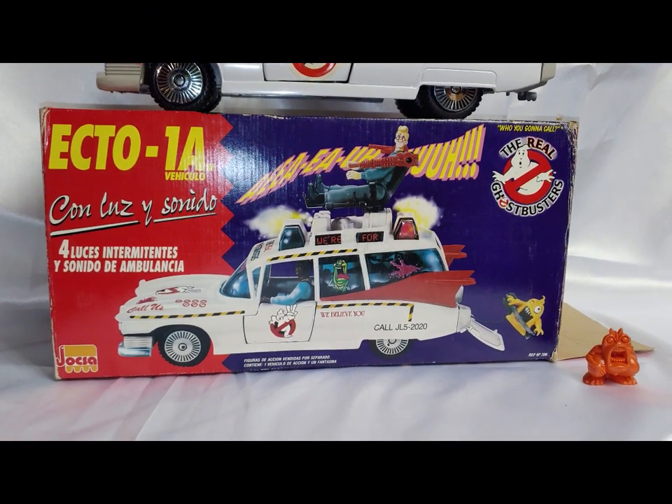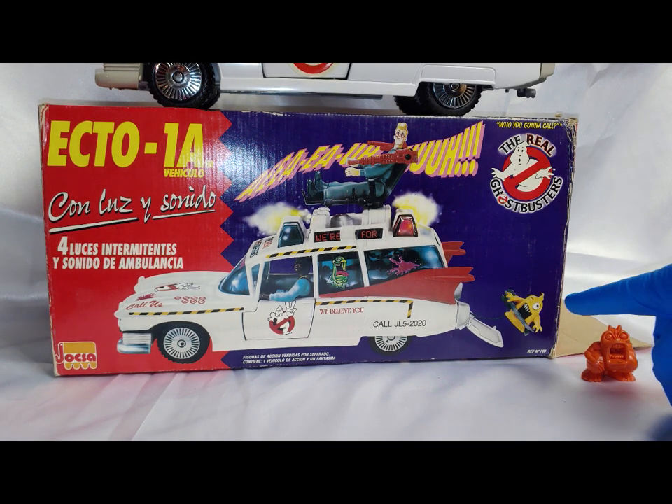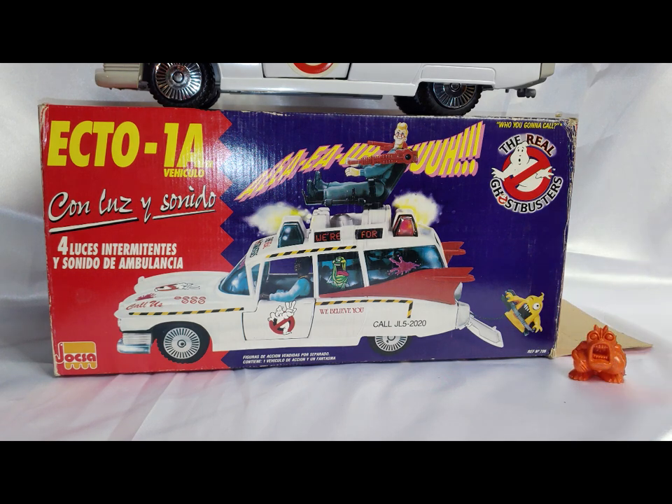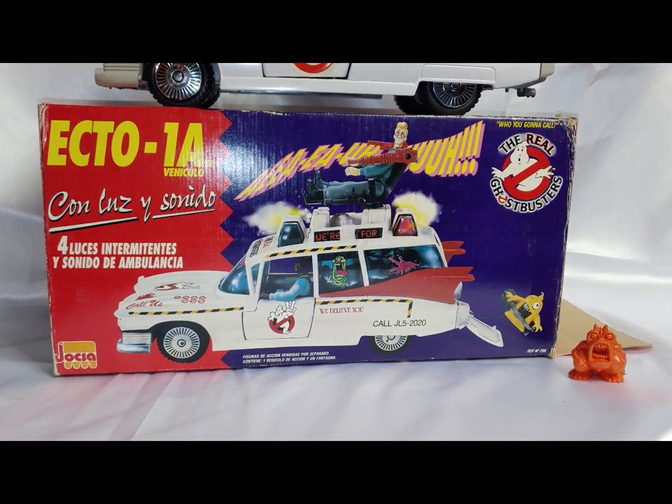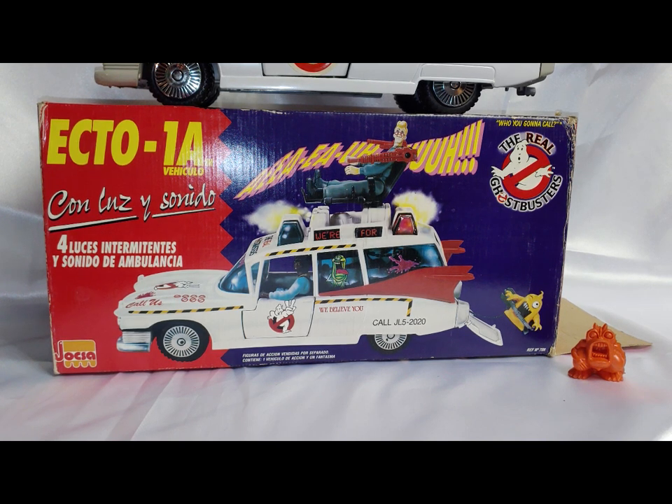For those of you that are interested, here's what the box looks like. I think it's kind of funny that they have Egon's ghost on here instead of Slimer, advertising that it makes sounds and flashes lights, and tries to one-up the Kenner one in a couple of different ways.